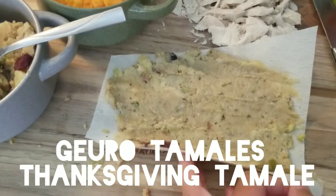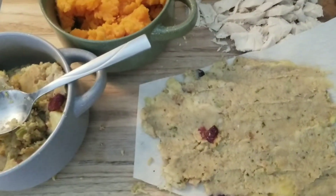Welcome again to another episode of — there it is right there — Guado Tamales. This is my Thanksgiving tamale.